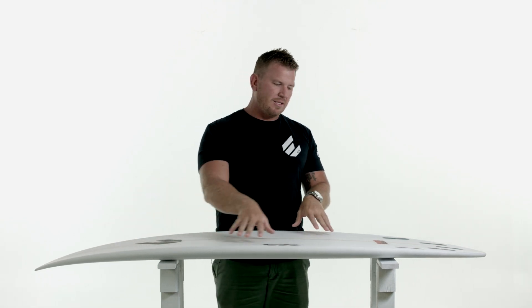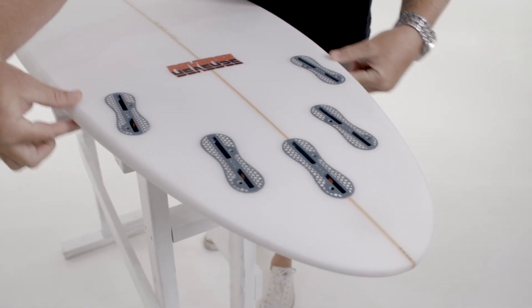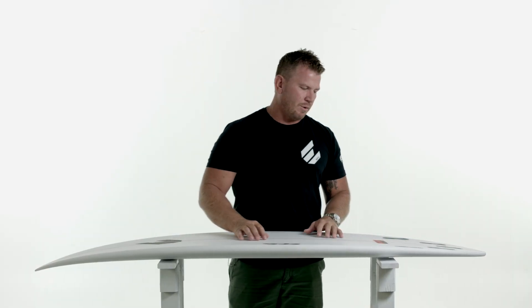That flows into a double concave out through the tail. We've kept the rails fairly low on these boards, hardening at the tail, and as mentioned we've got that extra bit of kick for release.